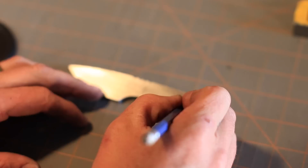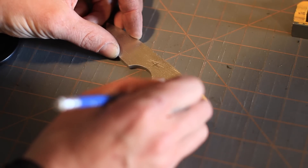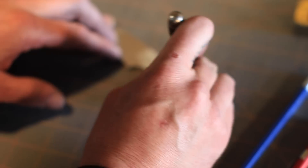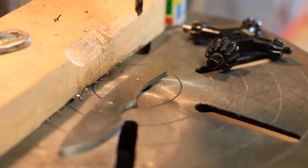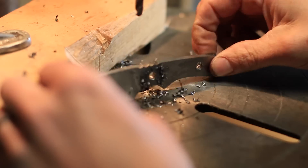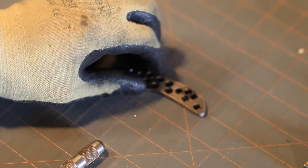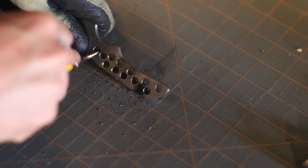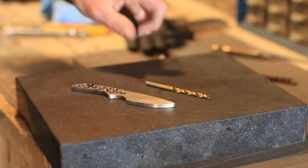Now we mark out our holes. I don't measure these — I pretty much always eyeball them, though you can measure if you prefer. I center punch all the holes and get ready to drill. For this knife I'm just going to use two pins, so I'll drill those two holes first. After that I'll drill a bunch of random holes to lighten the handle a little bit. Once drilled, I de-burr them — you can use a larger drill bit for that — and make sure your pins will fit in without binding on burrs.